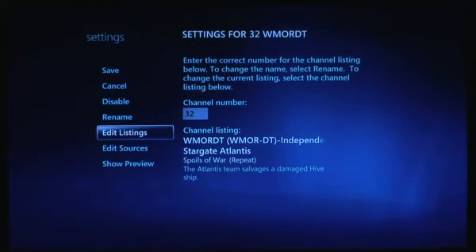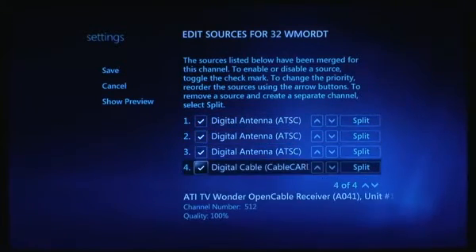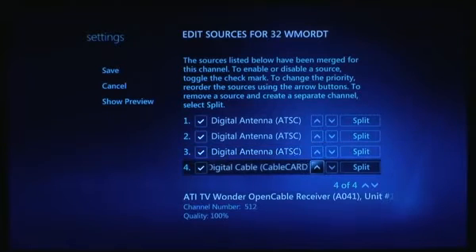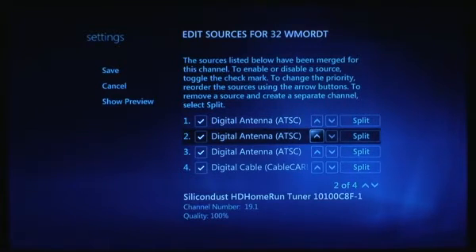You can edit the listings if they're wrong and override them, and you can add sources. This is really cool because you can take all your different tuners and disable or enable them per channel — you can split or combine them together, either automatically or manually. You can also change their priority, so if you want to record with ATSC tuners first to avoid cable card DRM you just put them higher. Or you can disable cable card completely. This works no matter how many tuners you have — so if you had a cable card, ATSC, and dish tuner you could have up to 12 tuners for one channel and never have a recording conflict.